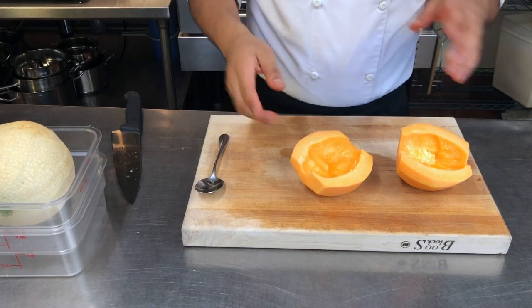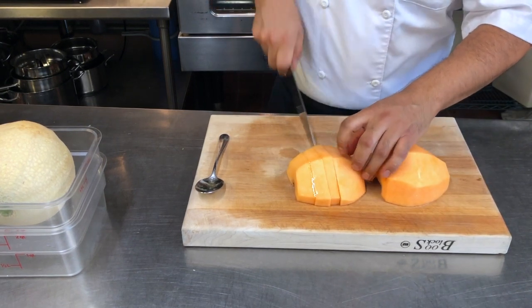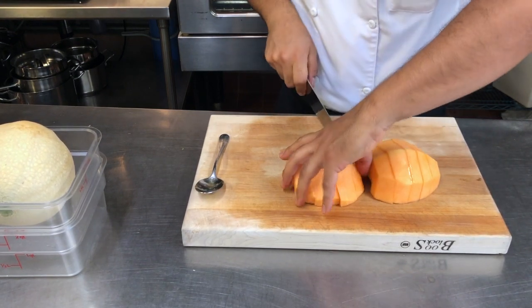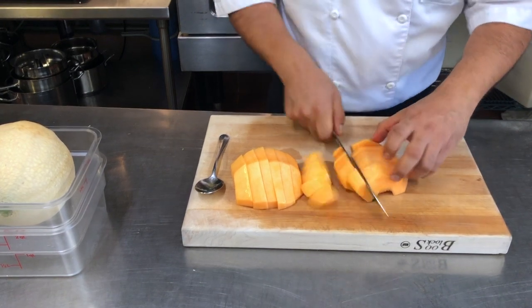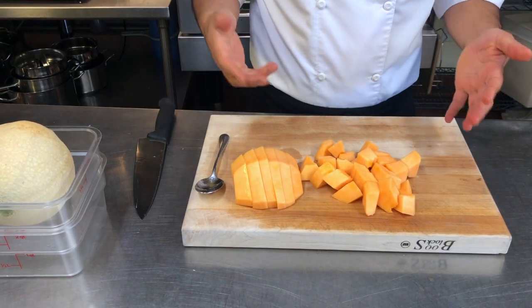So now you have your melon here — flip it over and you can do it in slices, or after you cut your slices you can go the other way and now you have diced melon. So that would be how you would cut one of these.